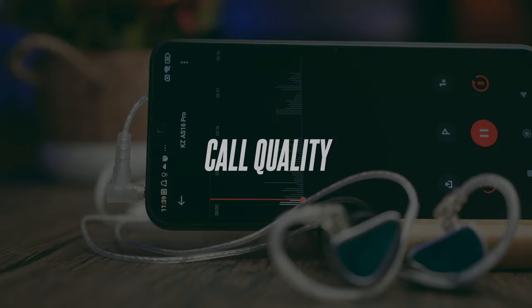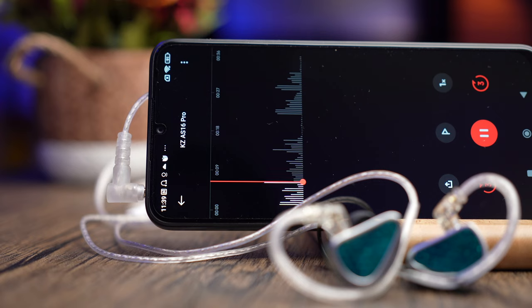This is a test to see if the mic that comes with the KZ AS16 Pro is a good microphone for making phone calls. This is me speaking in a relatively quiet environment — this is the call quality you can expect. Now I'm turning on a simulated background noise so you can hear the difference. So now there's a simulated background noise playing in the background, and this is the call quality you can expect from this microphone. What do you think of the call quality? Let me know in the comment section down below.